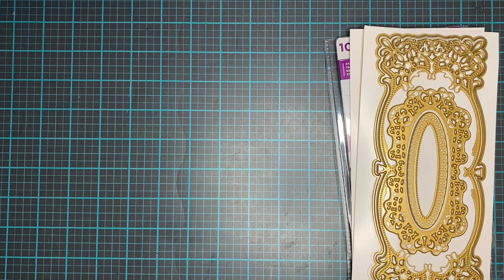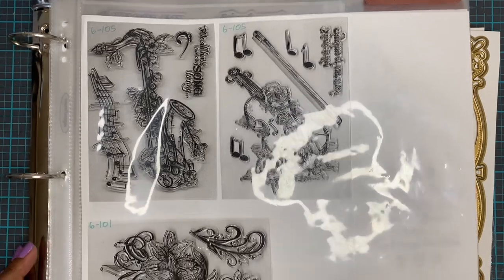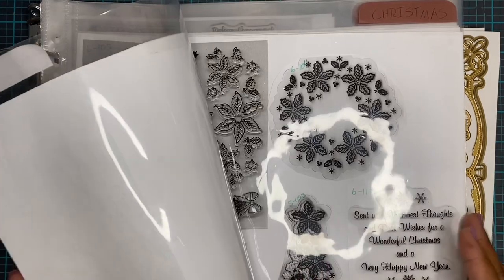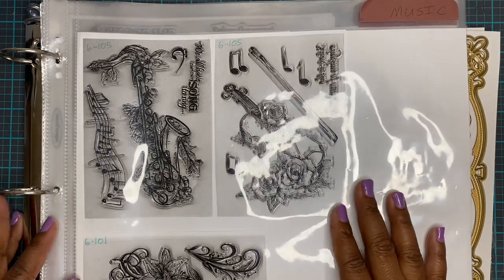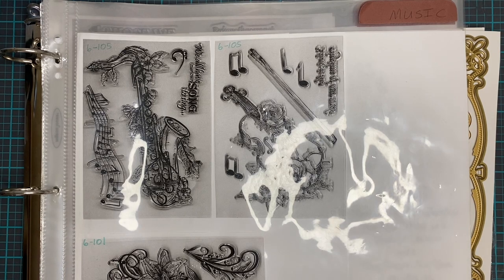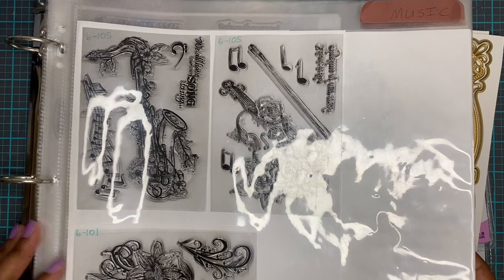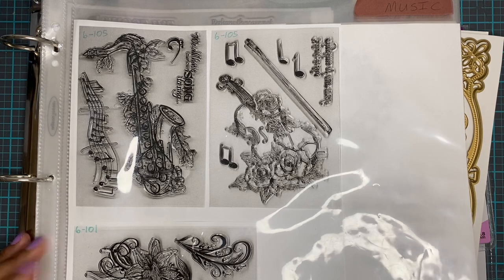I did my stamps first, which is why I knew I was going to love this for my dies. Some people do a physical catalog — I started out doing one where I put a theme or category, like music stamps, in a 12-by-12 binder system. But this didn't work for me because there was just too much to look at. My eyes don't focus well when there's a lot going on, and it was going to get so bulky and heavy to pull out every time I needed it.